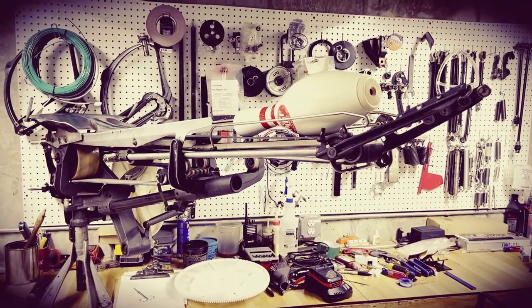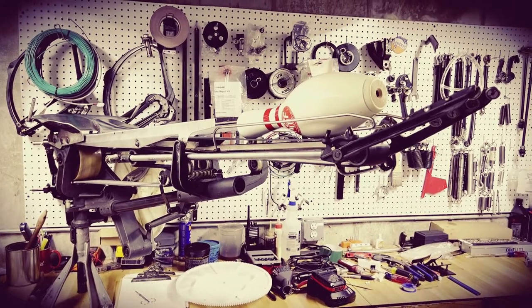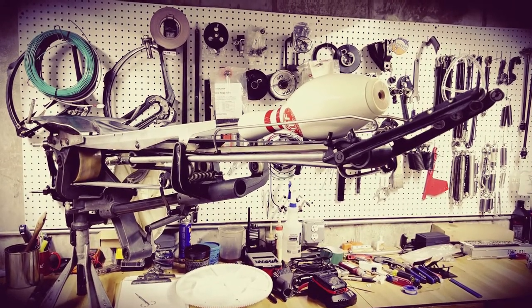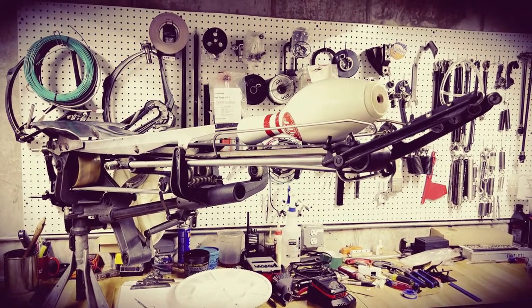Hello everybody, today we're going to talk about the AMF 8270 distributor, some of the parts on the distributor, how it works, and basic operation. Let's take a walk around.